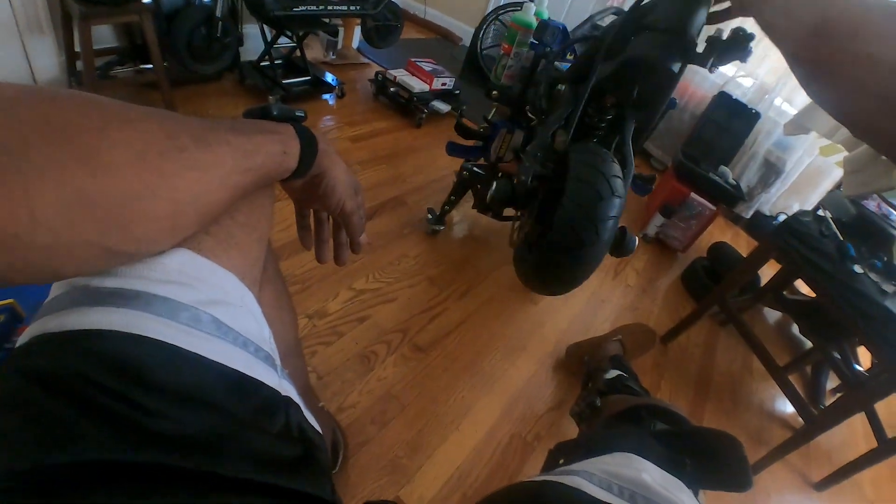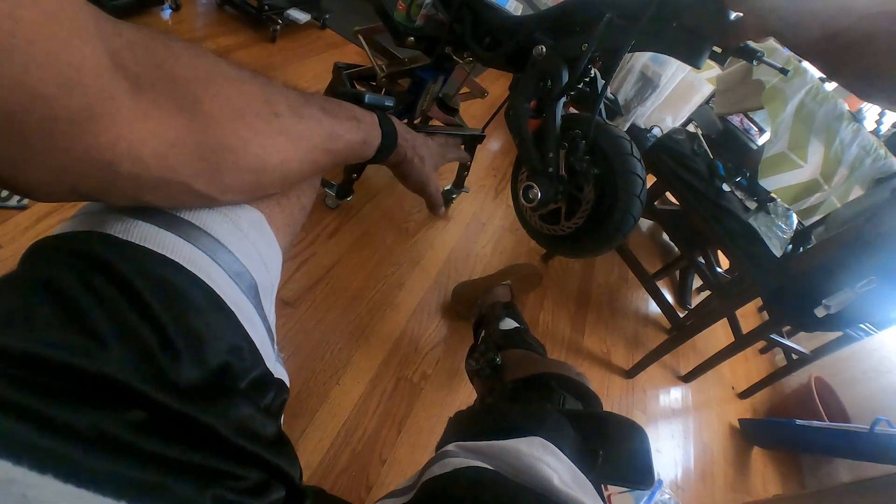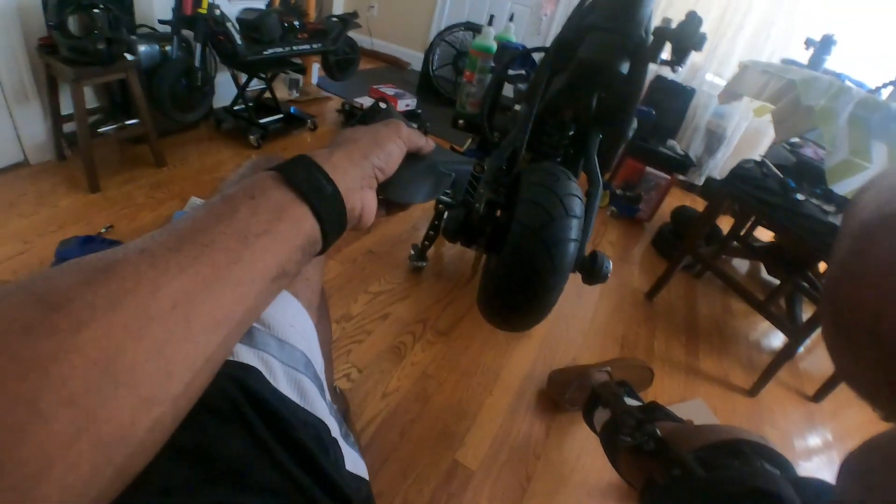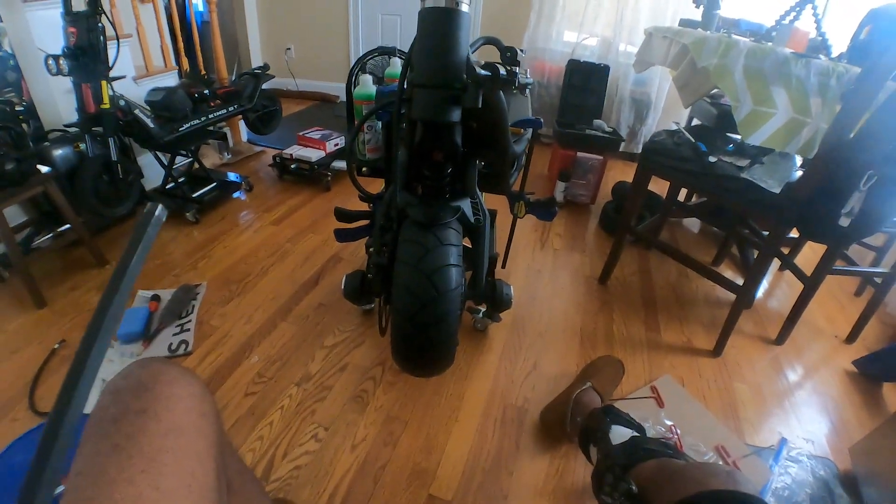We all straight, everything back on. Get my bumpers on, my sliders. Can't tell me them black sliders don't look dope — black and chrome. All right, what do we need to do? Fender time. And that's a wrap.